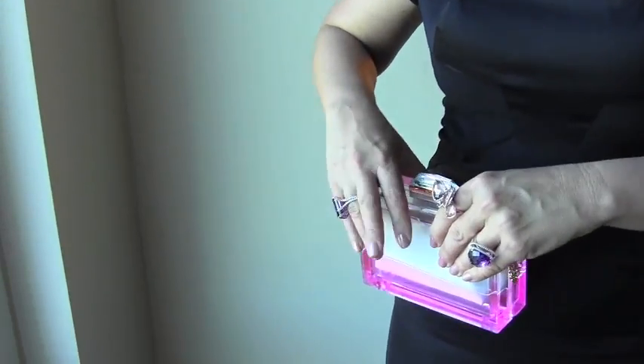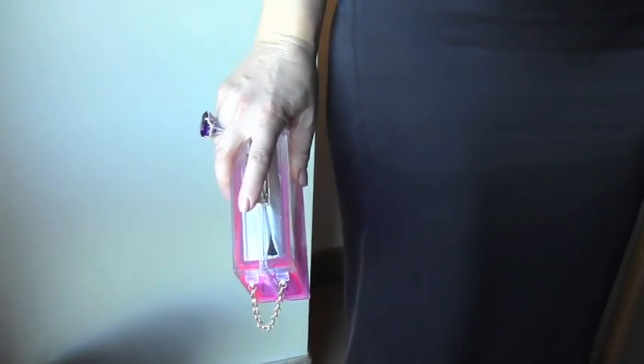Usually you'll see jewelry on one side and then a bag on the other. That puts too much symmetry. And since evening gowns and cocktail wear are already symmetrical, we want to throw the body out of balance so that you like the pictures for years and years to come when you take pictures.